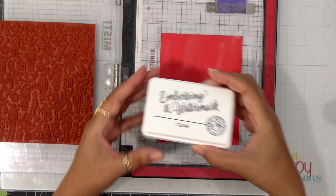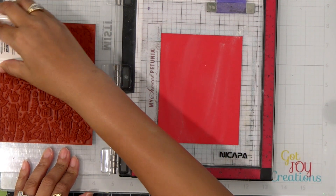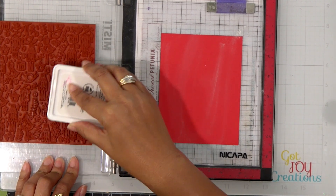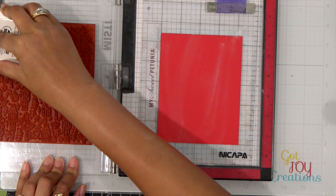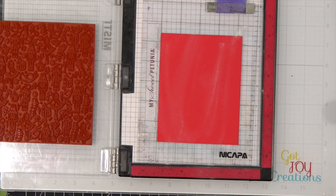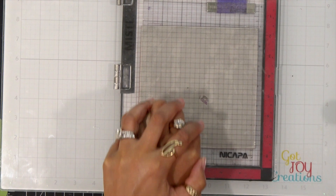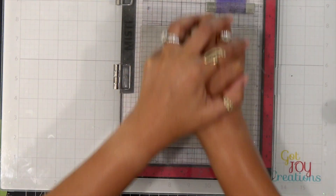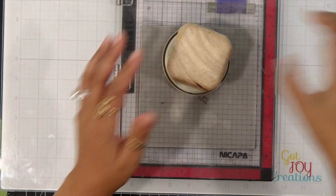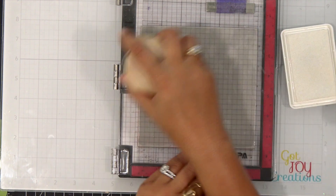I'm going to first stamp with embossing and watermark ink. This is a clear ink and it allows the embossing powder to stick to the paper, so make sure you get good coverage. When you're doing this, if anything shifts in your MISTI and you have to re-stamp, if everything's not locked into place you might get a halo effect. So I make sure to press this down really well to get a good impression.